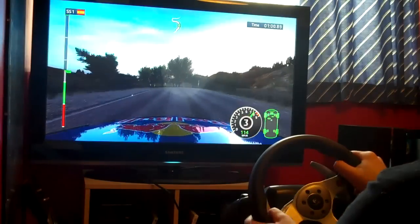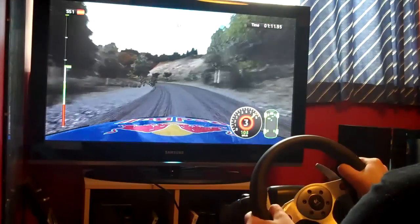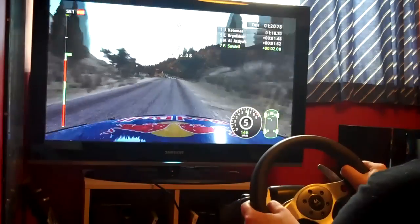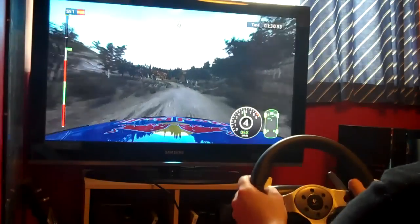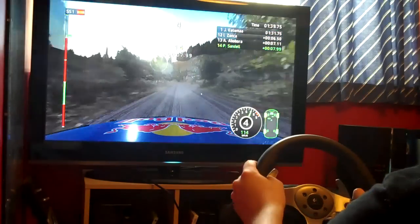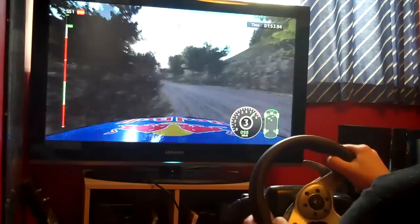Left 2, low. Hairpin right. Left 4. Right 5, tightens in, right 2, on tarmac. Left 3. Right 3. Right 2, in left 2. Right 3.